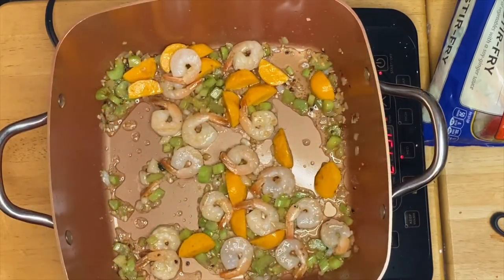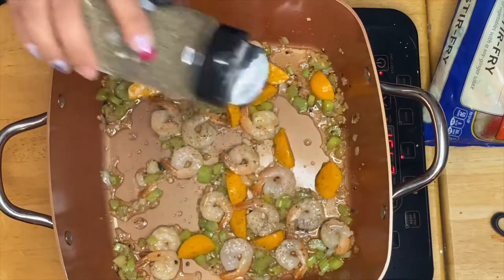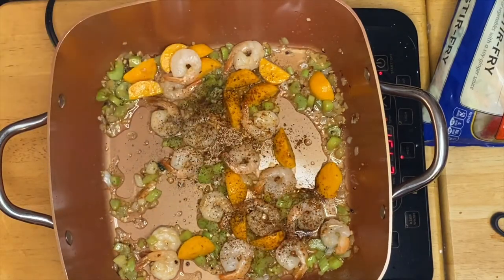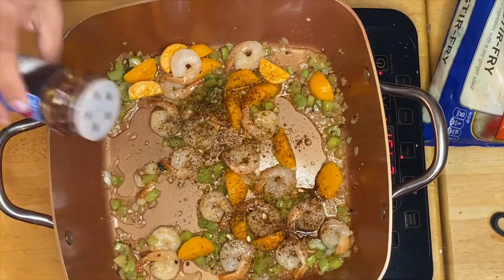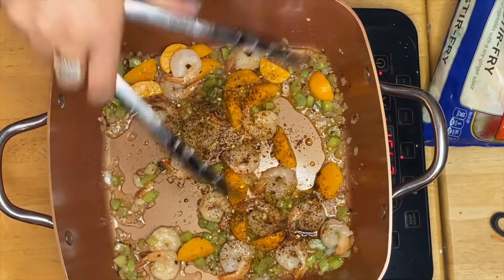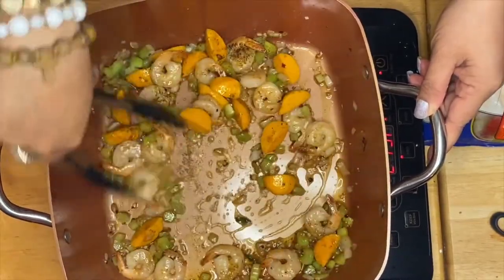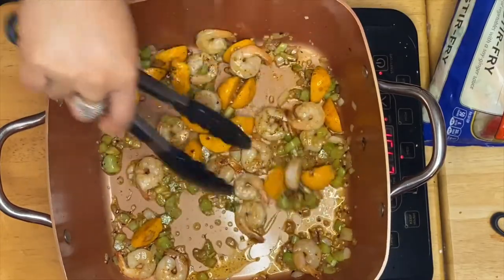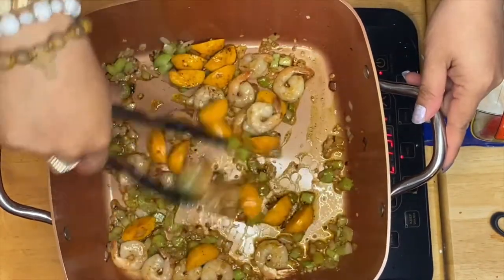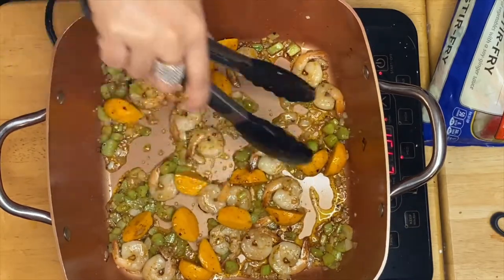After a minute of sautéing the shrimp and prawn balls, I'm going to put some black pepper, chili powder, and crushed pepper. You can put more or less depending on your taste. I like using chili powder because it really gives color and taste. If you notice, our shrimp turns into a beautiful pinkish color — that's what we want.